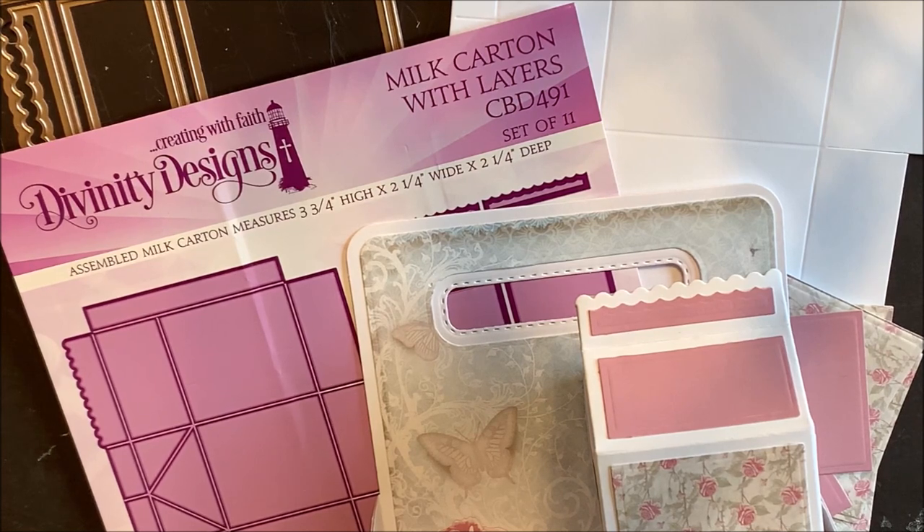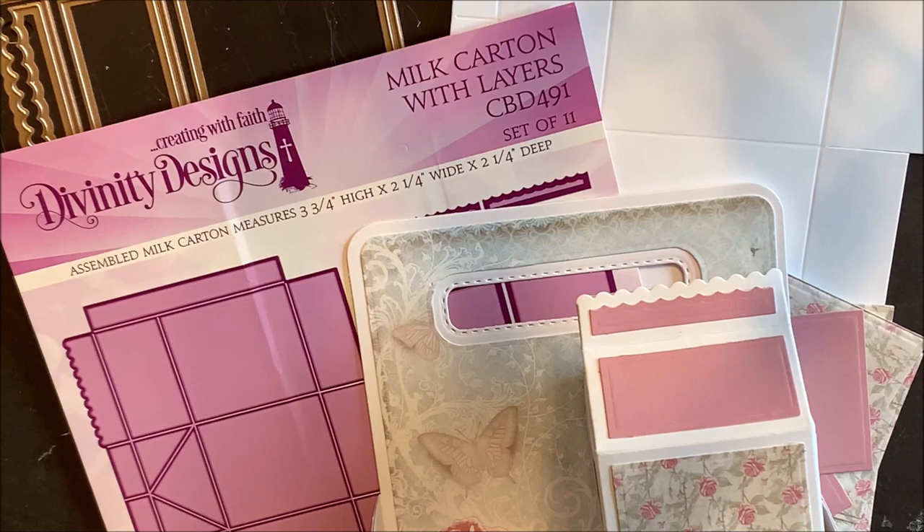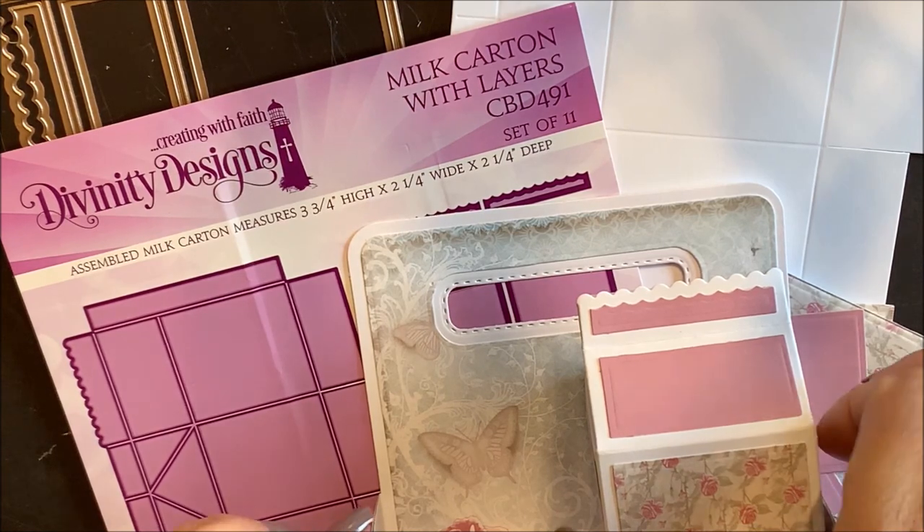Divinity Designs Milk Carton with Layers die set is a set of 11 dies. When assembled, the milk carton measures 3 3/4 x 2 1/4 x 2 1/4.